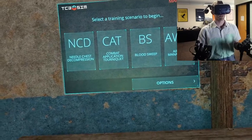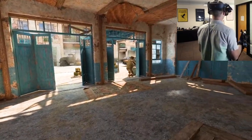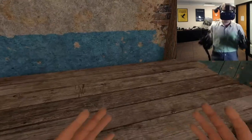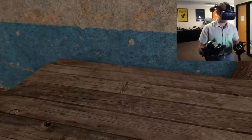I'm in the simulation now, and you'll see I'm in this room on the battlefield. In all these scenarios, the soldier was wounded out in the street, that guy's providing cover, and he's going to have been brought in here, so we're in the second phase of care right now.